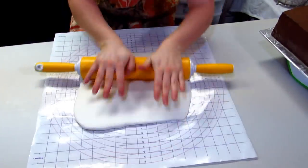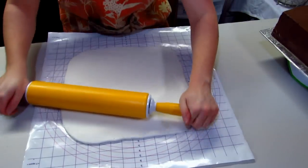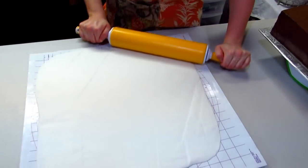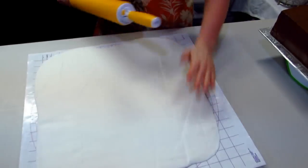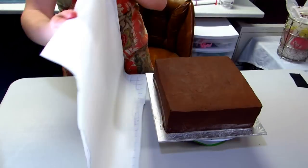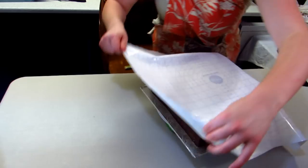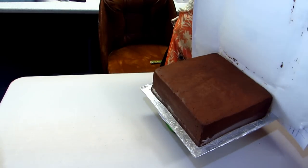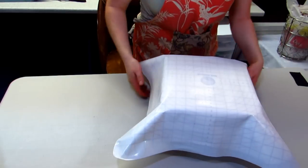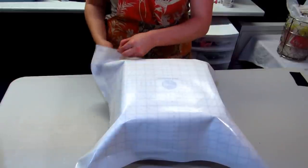Turn your mat every so often so that way you're continually getting that same square shape that you're looking for with your fondant and then you're ready to cover it. The nice thing about using one of these plastic sheets is you can adjust it as needed. You just lift it up and kind of move it over and get it in the place that you want, and then you just peel back the sheet and the fondant will stick to the cake.